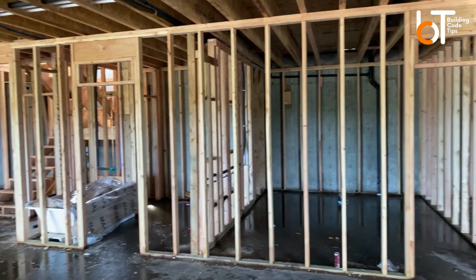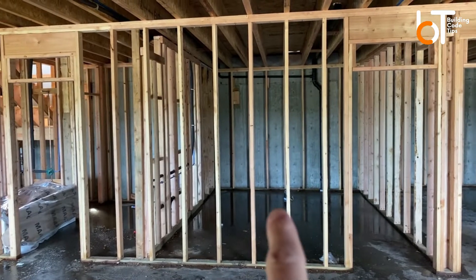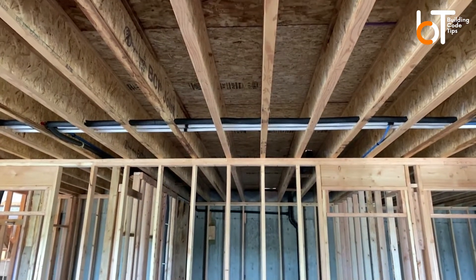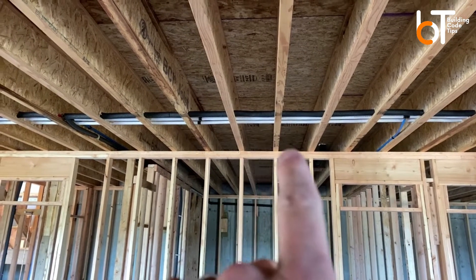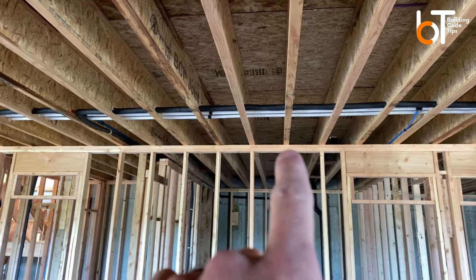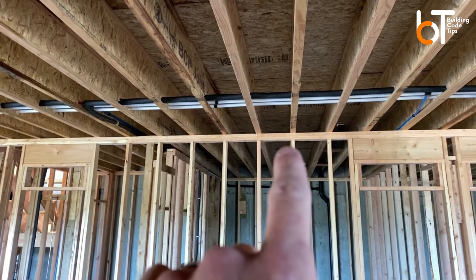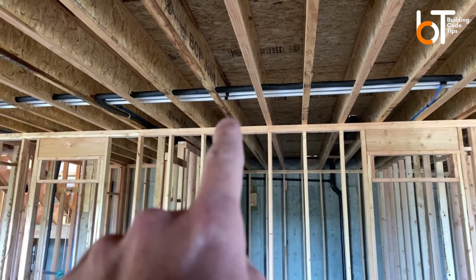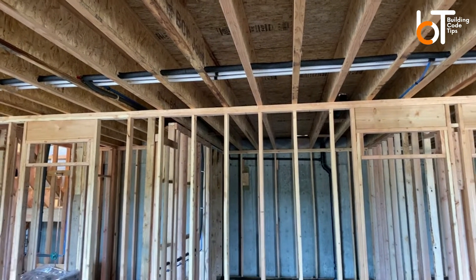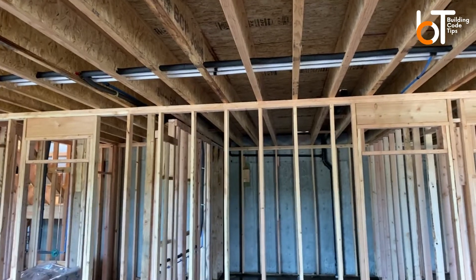So here's the interior. You can see these interior studs right here are 16 on center. And you can also look right up above and see that these floor joists — these are TGIs — are 16 on center as well, because they're directly over the studs, which is optimal. If you can do that, it means you're carrying load directly down. That is the optimal thing to do if your layout works.